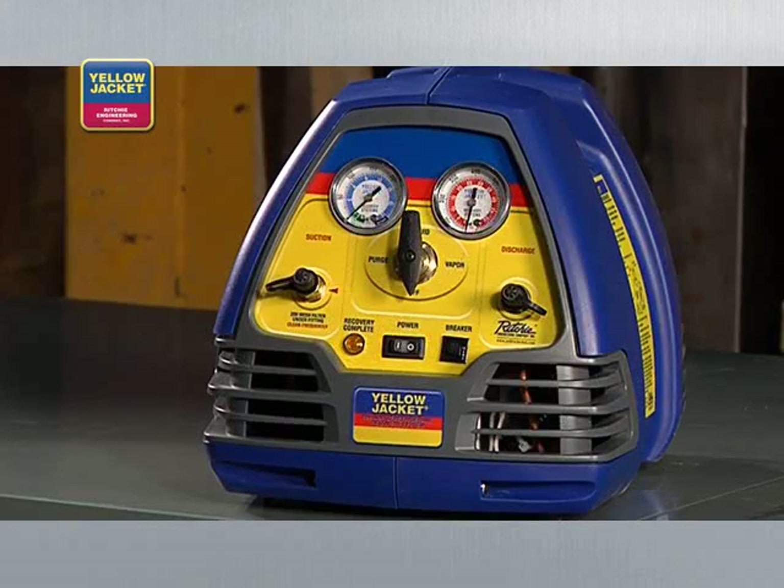This is an important feature of the Yellow Jacket Recover XLT recovery units. When the pressure in the system reaches the proper vacuum — which varies depending on the type and size of the equipment — the machine simply shuts off automatically. If the pressure were to rise again, the machine would then turn itself back on. This process will continue until the appropriate vacuum level is maintained.